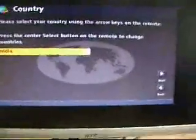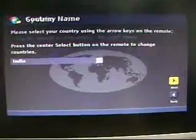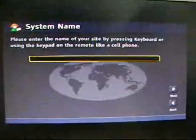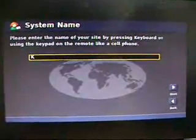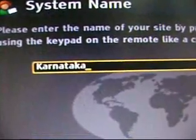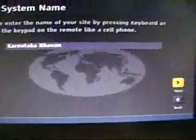Next. The system name will basically be the site location address — here we will type it as Karnataka Bhavan. It can be changed any time later on through the admin settings.